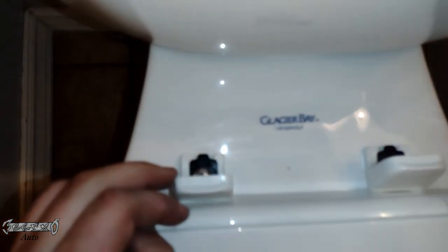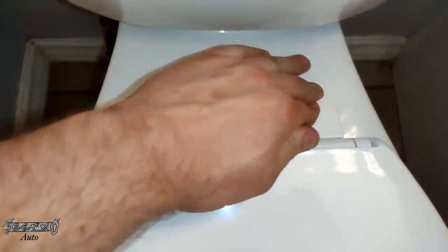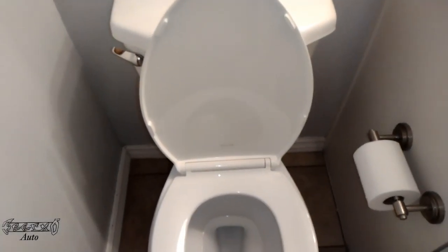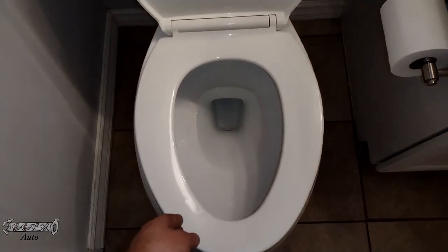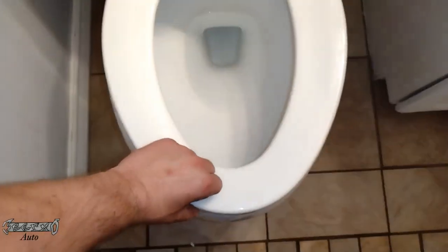Once it's tight, you can close these lids, and if you ever need to open them to tighten it more you can — it's not a big deal. And that's it guys, hope this video helped you out. I recommend this one. It's a hard plastic but it's good quality — it has the bumpers, it's quiet when you shut it. Thanks for watching.